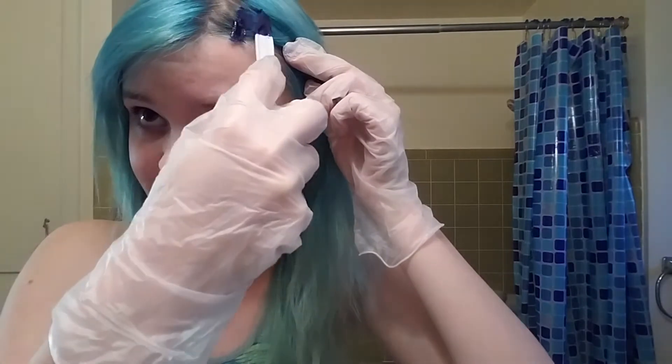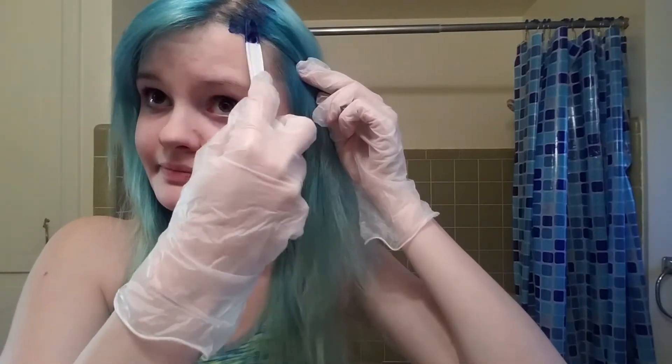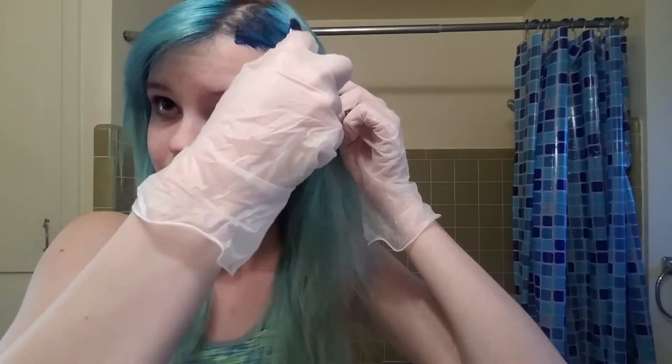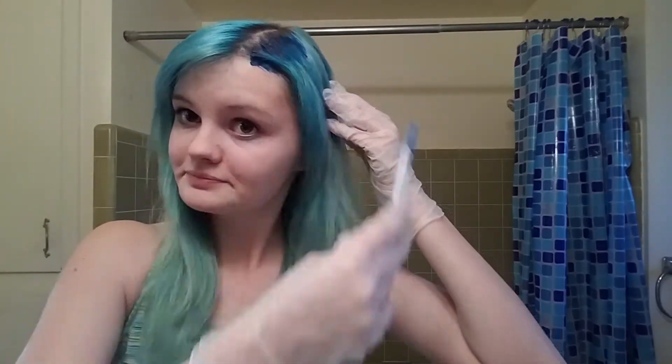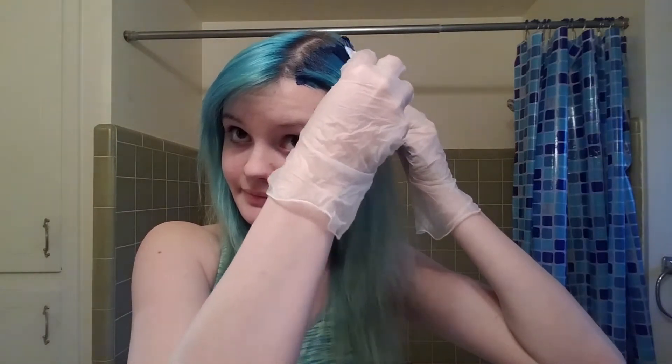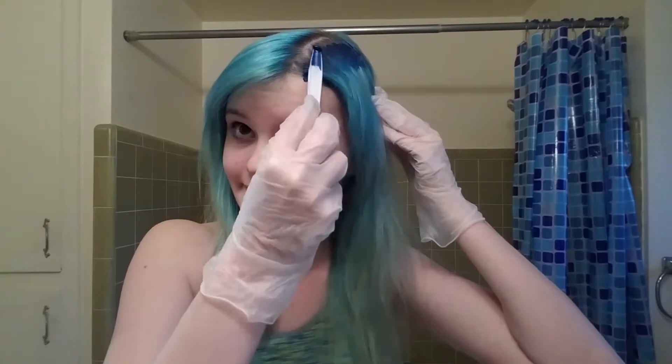So I'm just going to take my fork here and put it on my hair. If this doesn't prove that this is an amateur video, I don't know what else does — the fact that I'm using a fork as a brush for my hair. This is some Little Mermaid stuff right here, like I'm Ariel today, guys.